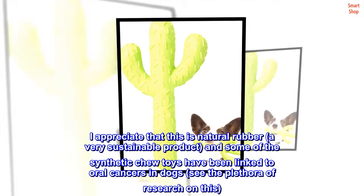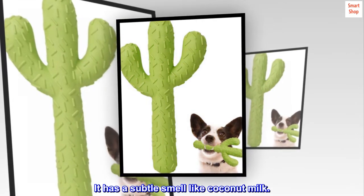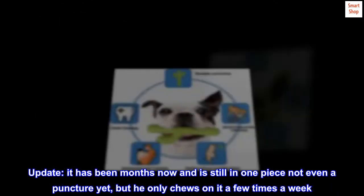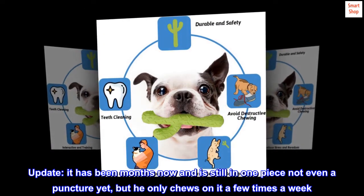Keep healthy — it is also a dental cleaning toy, which can fully reduce dental plaque and gum bleeding caused by eating problems. Let you see your dog maintain a healthy body every day.